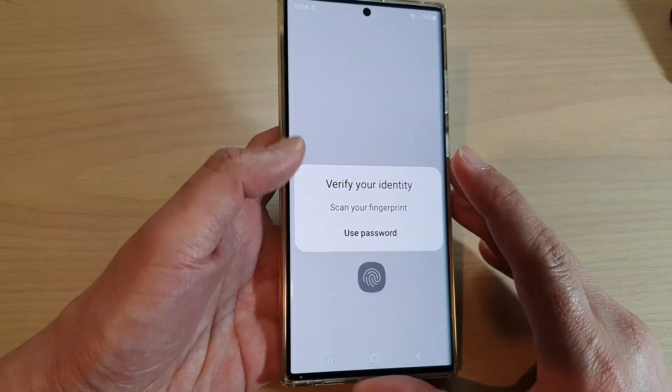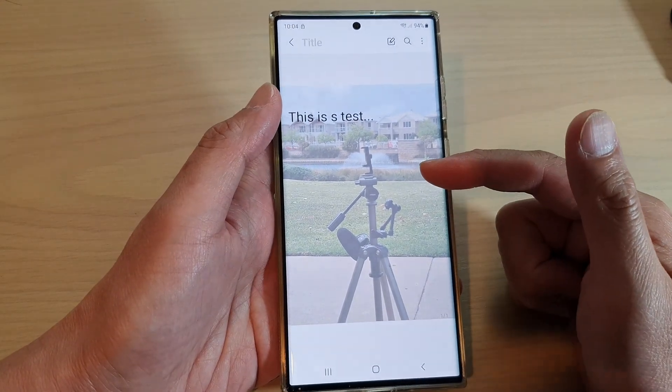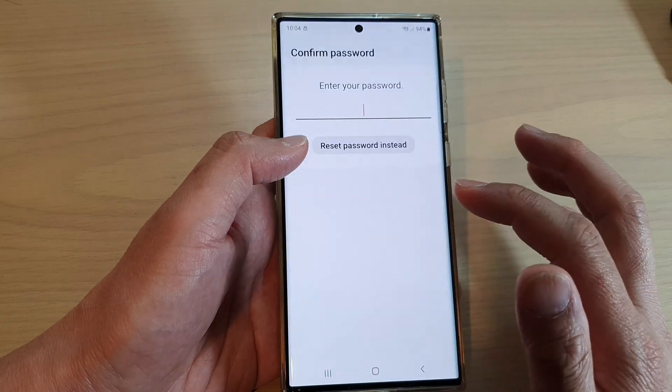To unlock it, you need to use a password or a fingerprint. And here, you can say I have unlocked it with my fingerprint. Or I can unlock a note using a password.